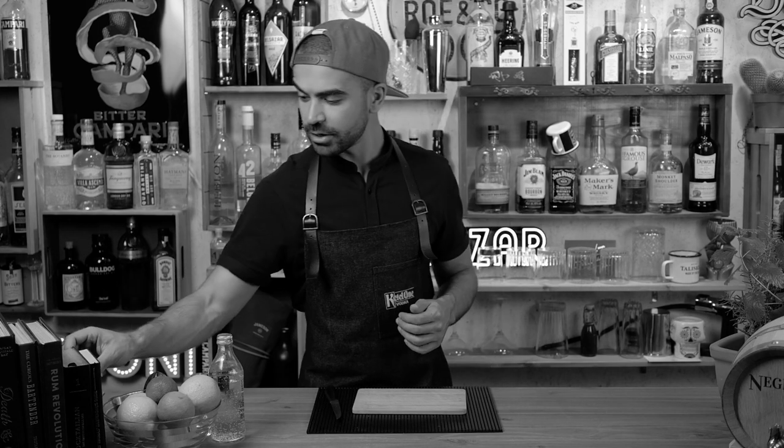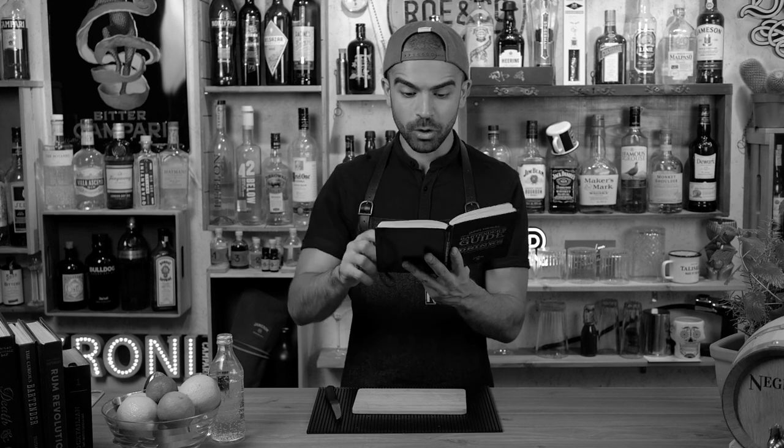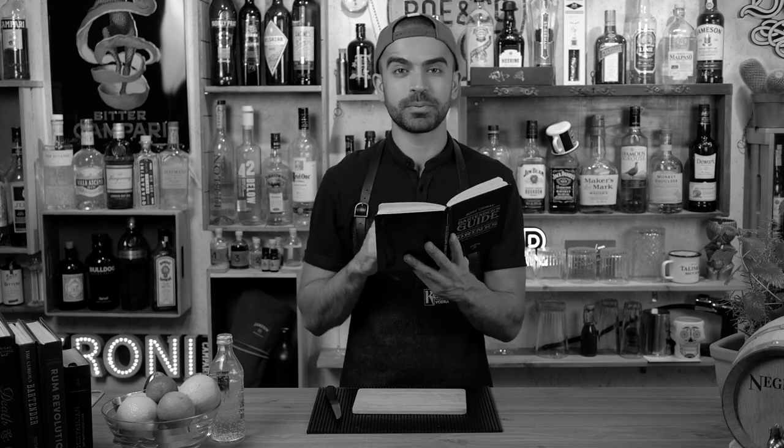Jerry Thomas is the godfather — he is pretty much the first person who created a bartender's manual. He's considered by many the father of American mixology. Let's have a look at how the professor himself served the Tom Collins. I have here a copy of his bartender's manual — a modernized copy.